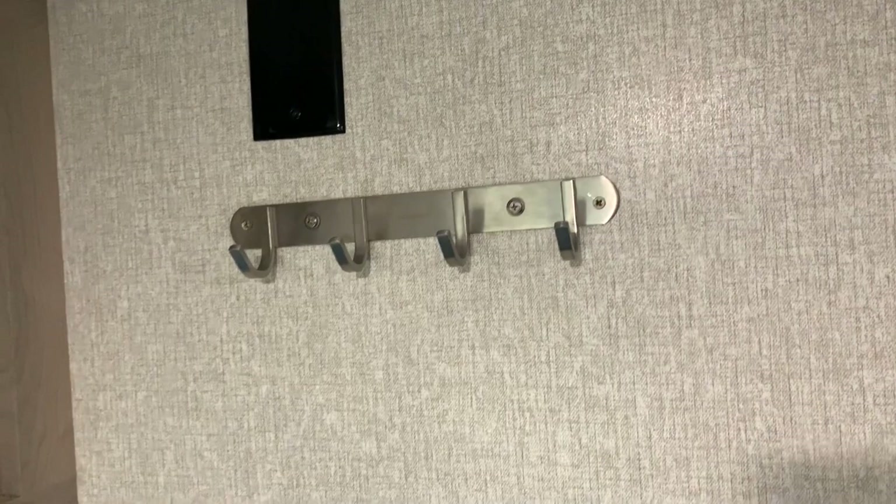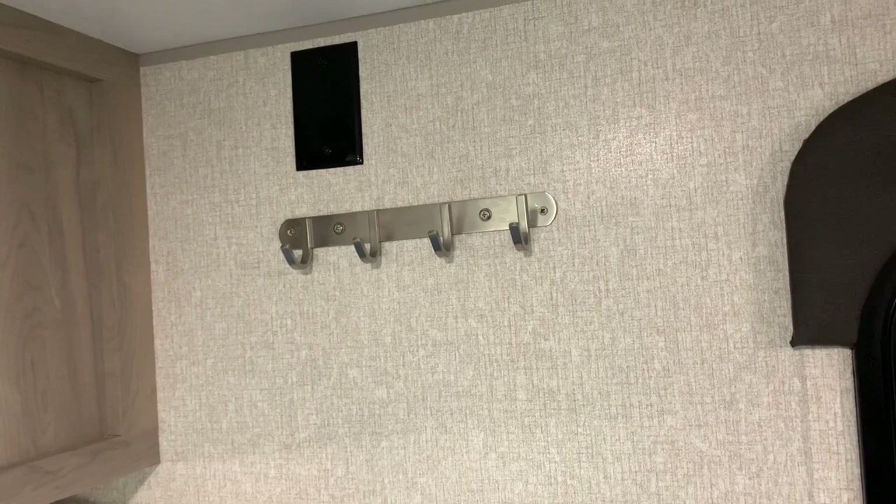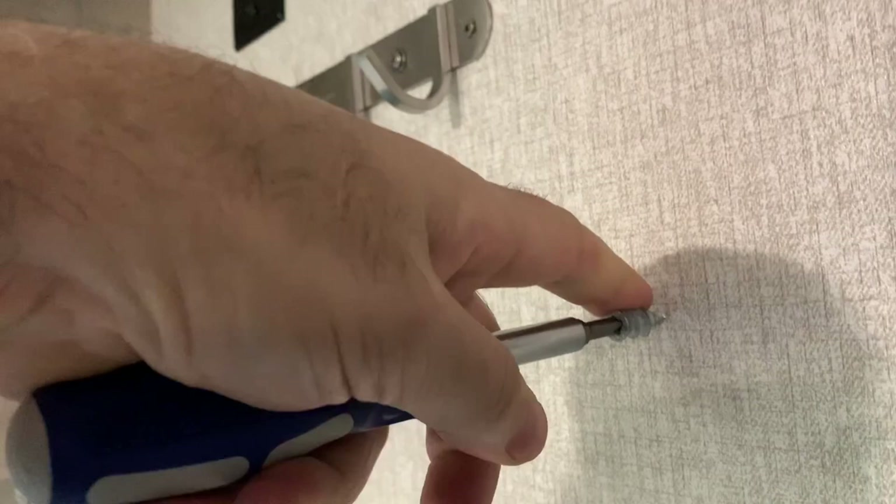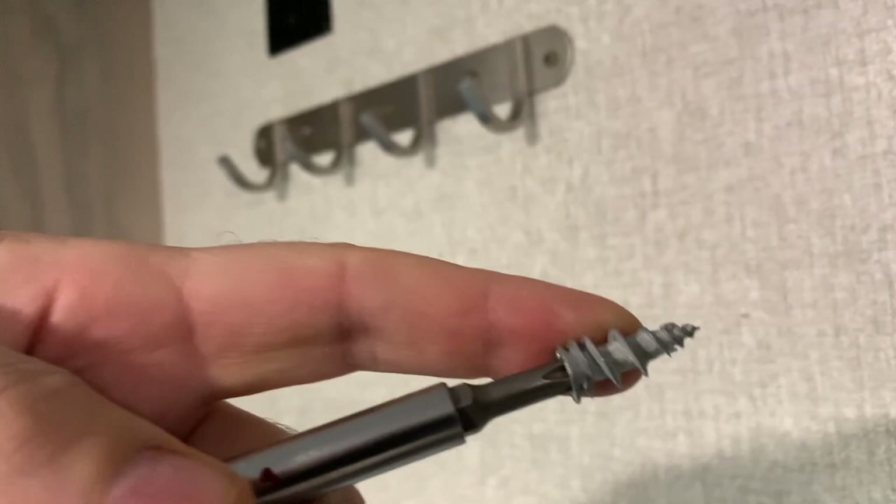You just take a screwdriver like that, and wherever you want it — I'm not gonna make a hole in the wall — but you put that there and then start screwing it into the wall. Until it's flat, it will then make a solid connection. I want to say they're 40 or 50 pounds a piece, so they're very, very strong.